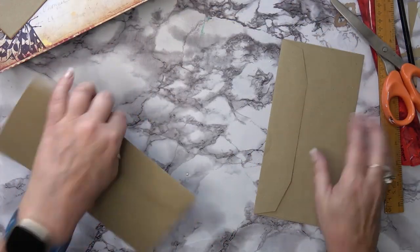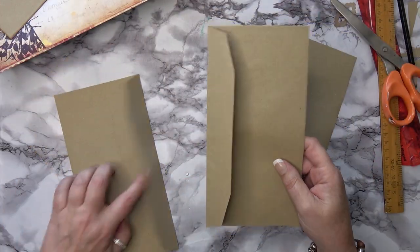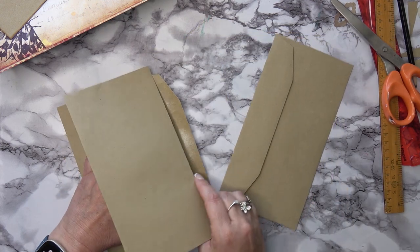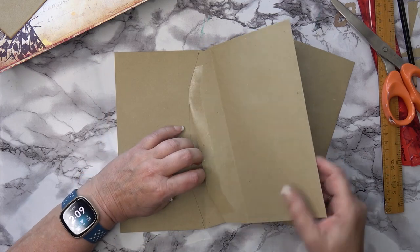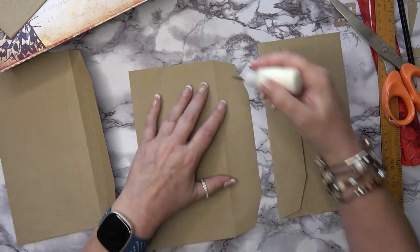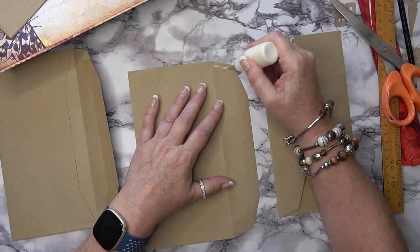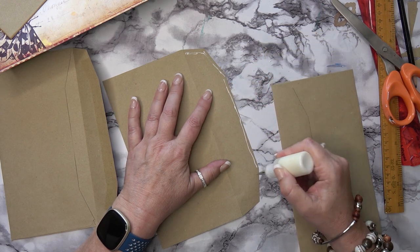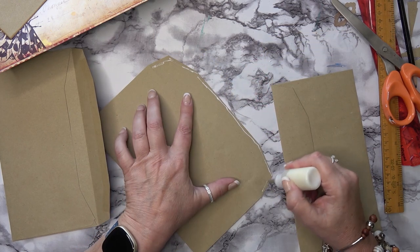So basically you need three envelopes and you glue one flap inside - we'll use tacky glue because I want to make sure it holds, because I don't think I'm going to do sewing on this one.